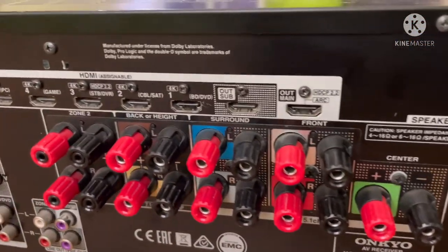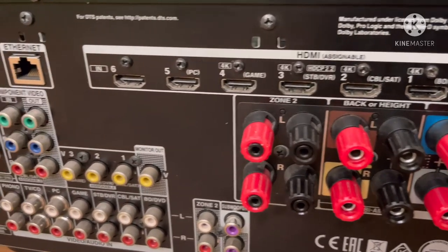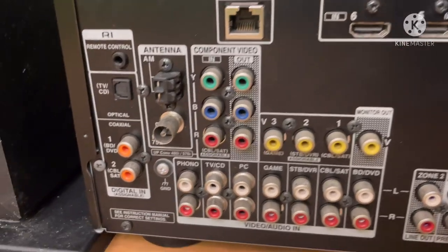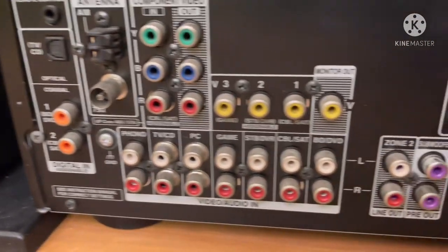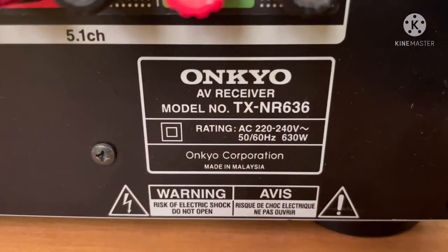On the backside, you can connect to the zone terminals. HDMI — you can connect to the ARC — optical, coaxial, and zone out. This is made in Malaysia. This is a great model.